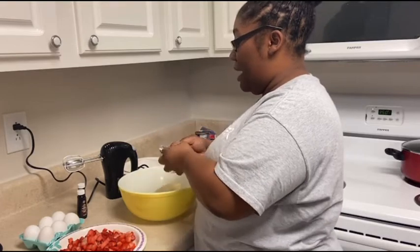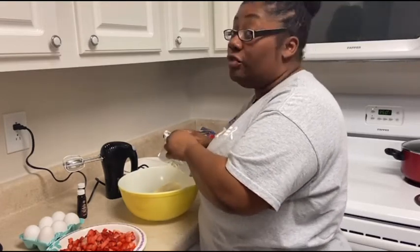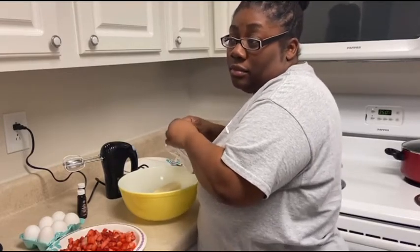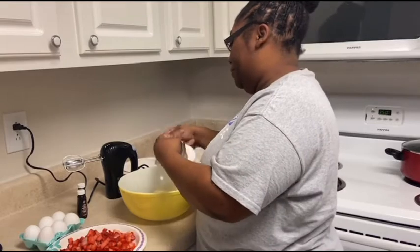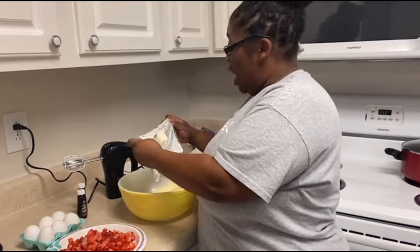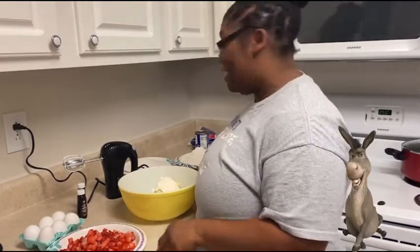We're going to have movie night. I'm making meatballs, deviled eggs, I have pizza, and it's cake. I don't know what else — I think that's all I got at the grocery store. And then to all my Shrek fans, in the morning I'm making waffles.